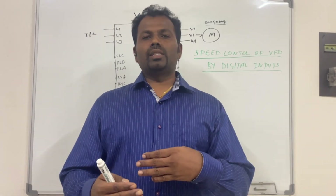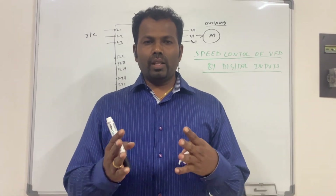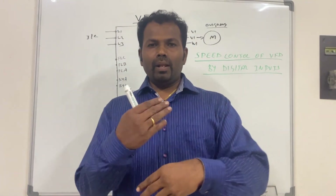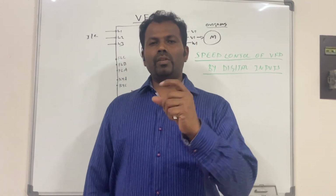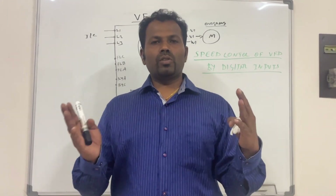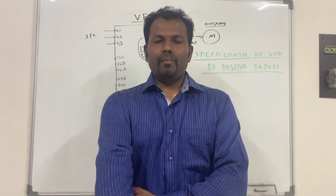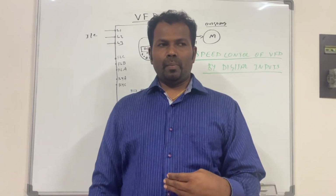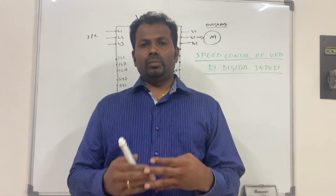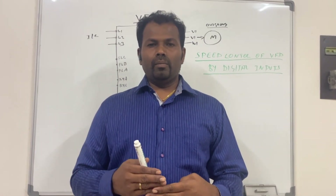There are many methods available for controlling the VFD speed, but by enabling and disabling the digital inputs which are built into the VFD, this is one of the most common and easiest ways to control VFDs. Now we will see how we can do the speed control of the VFD by using digital inputs.